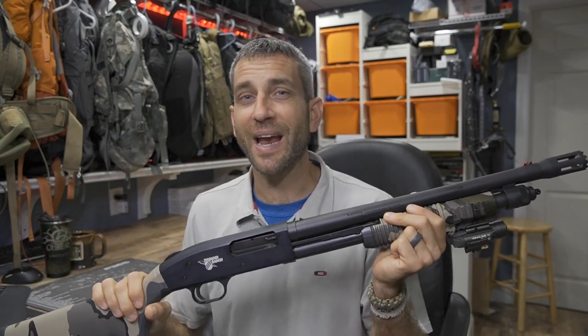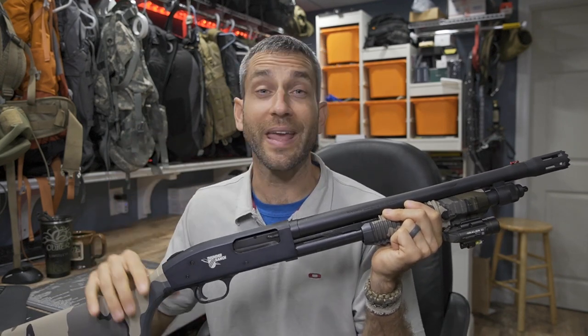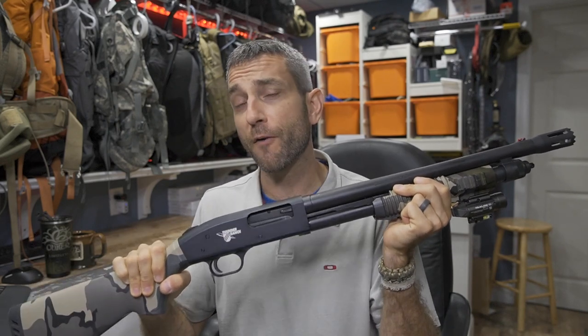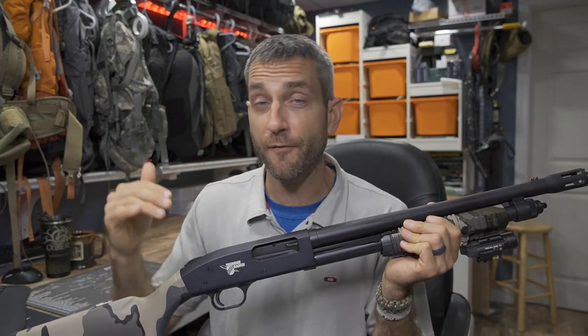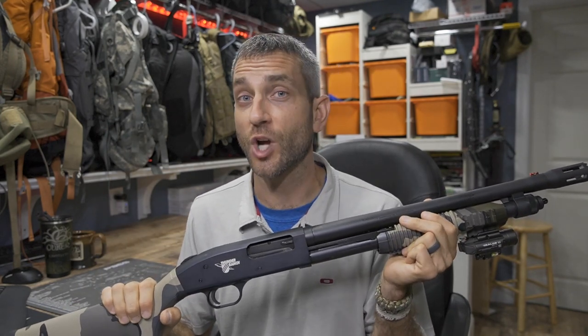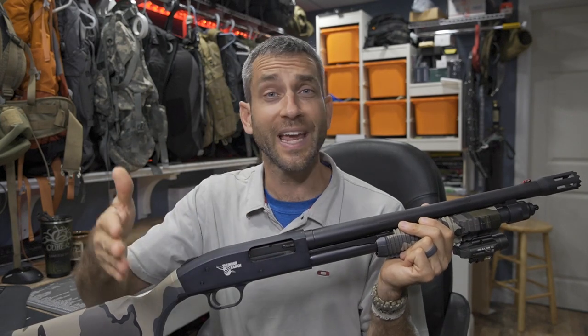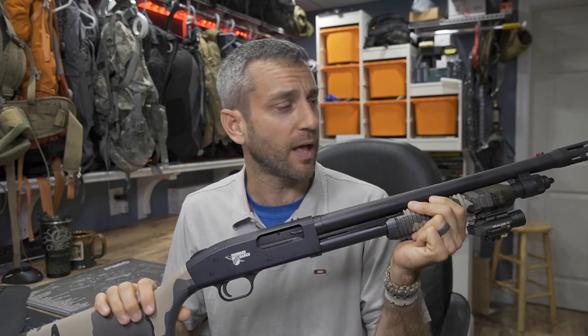The Mossberg 590 is tried and true for military, law enforcement, and enthusiasts alike. For me to get my hands on this Mossberg, it's absolutely the perfect model for a number of reasons. This model is going to make the perfect middle ground — between self/home defense and a sport shooting shotgun — right in the middle.